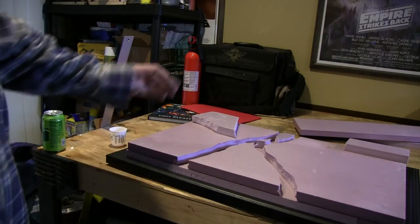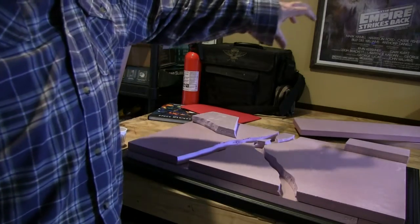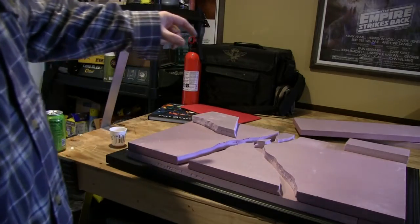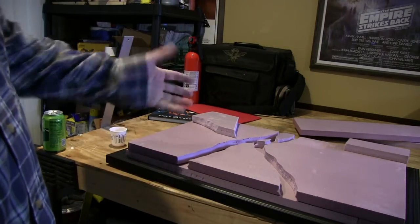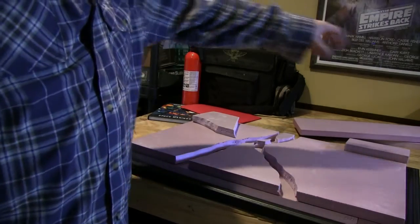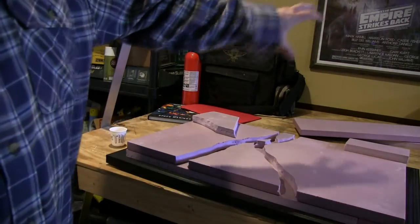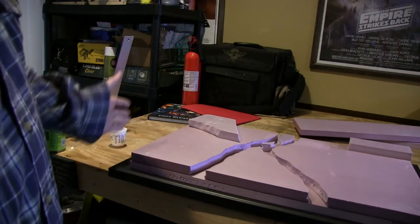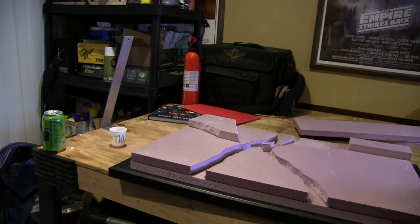I ordered a couple of tiered spires off a 3D printer site. I don't expect them to be here on time — I'm hoping they'll come in by Wednesday, which will give me two days to finish this thing. The idea is to come up in the back to create symmetry in the rise. I like to go with symmetry when I make my displays.